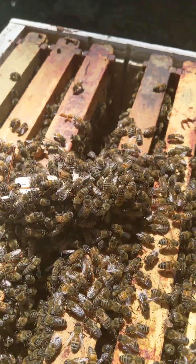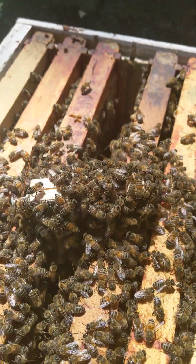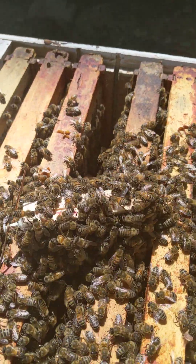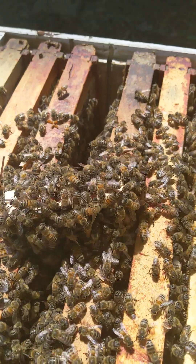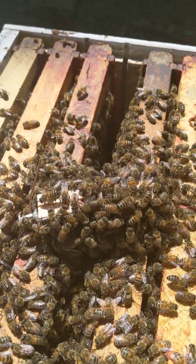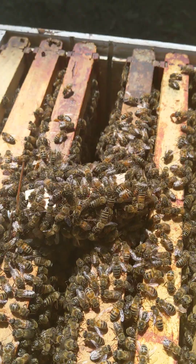I got this breeder queen this morning, so to be sure I have a successful introduction, I have about five frames of bees I shook up into this beehive and have two frames of emerging brood. Those bees are mostly bees that did not go out to fly, because I got them from the colonies I have in this location.